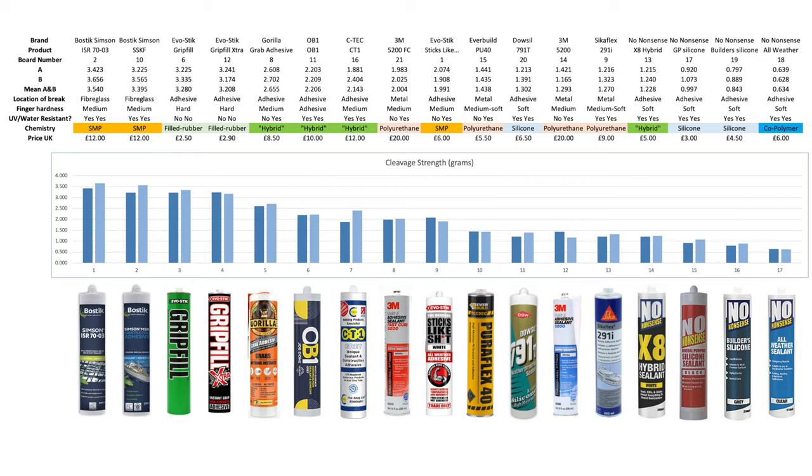Fifth, I should probably give the 5200s another try without metal bolts to see if they really are worthy of the legend and the price tag — and the dial epoxy too, which I expected to be rubbish, and also the CT1 where the results weren't very consistent. Finally, companies should stop messing around with vague marketing and actually tell us what their products are for and what they're made of.